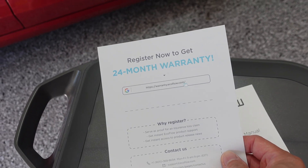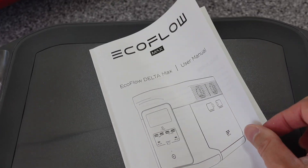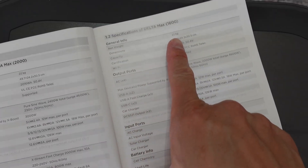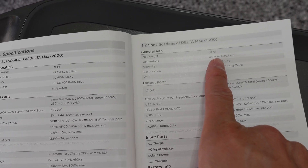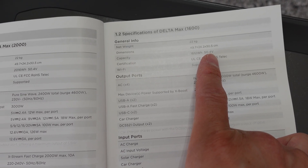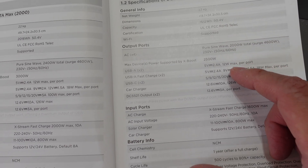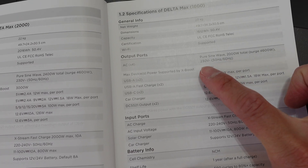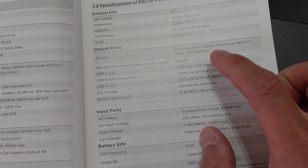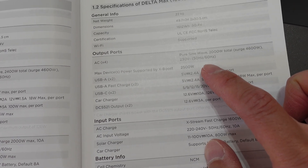A 24-month warranty, which you can register through the website. The 1600-watt variant weighs 22 kilograms — not light at all — with dimensions of 49.7 x 24.2 x 30.5 cm, and a capacity of 1612 watt-hours, or 1.6 kilowatt-hours. The four AC ports give a combined 2000 watts, or 2 kilowatts, with a surge of 4600 watts, and the maximum combined power output supported is 2500 watts.